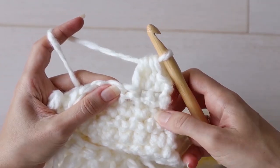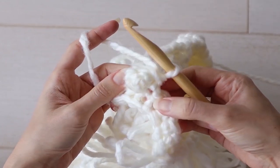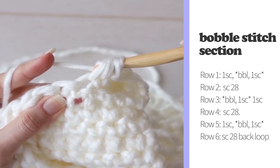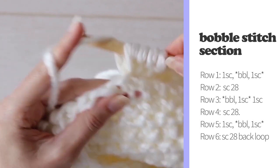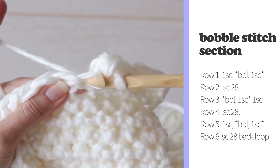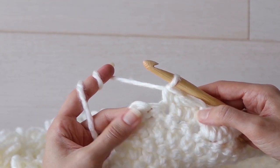Complete the bobble stitch by making a tight single crochet into the next stitch. Your bobble will pop out on the right side of your work. Continue working bobble stitch, single crochet across the row — I have a more in-depth bobble stitch tutorial linked below if you need a little refresher. At the end of the row you'll have two stitches left, which is enough for one more bobble sequence: bobble, single crochet into the last two stitches.